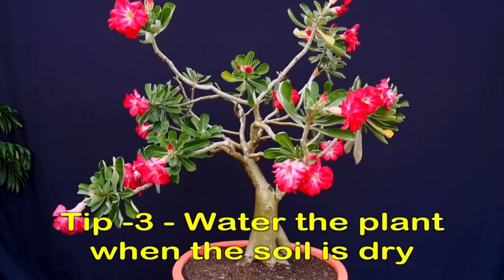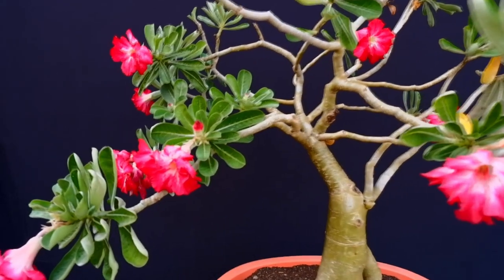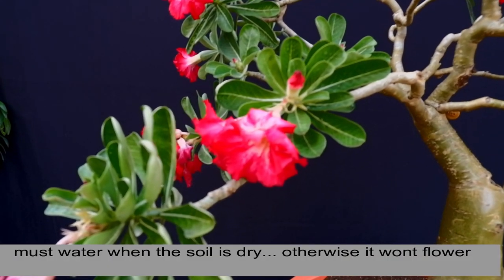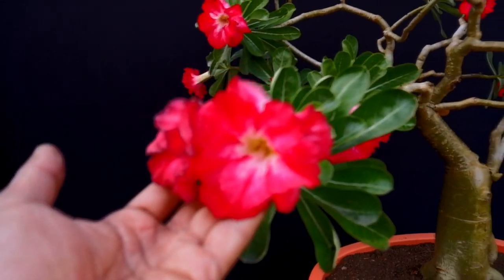In winter, watering is a very important factor. In the winter you can water it every 8 to 10 days. But when you water it, water it thoroughly and completely.